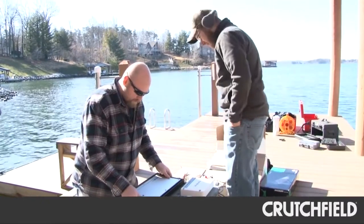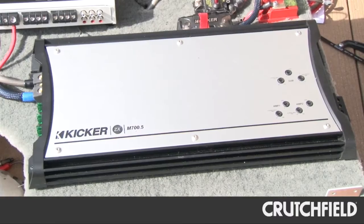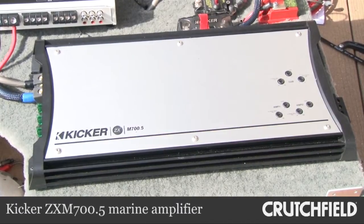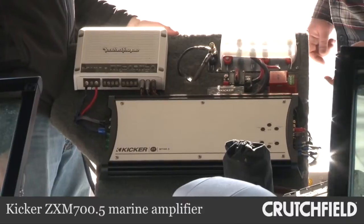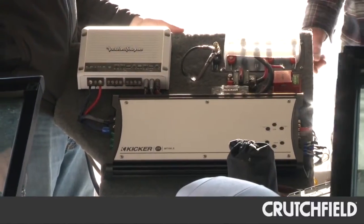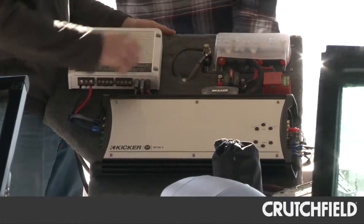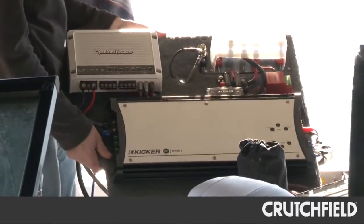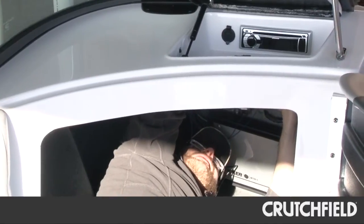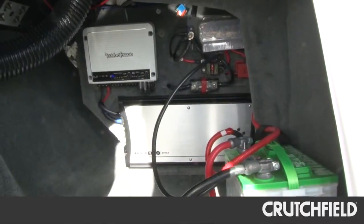The first thing we installed was the Kicker amplifier. We chose the ZXM 700.5 Marine amplifier — it's a five-channel amp, so it provided power for all of our Kicker speakers. Jay also has the option to add a sub in the future if he can find room for it in the boat. This amp is marine rated and the circuit board is coated so it's moisture resistant — it's built to withstand the harsh environment of a boat.